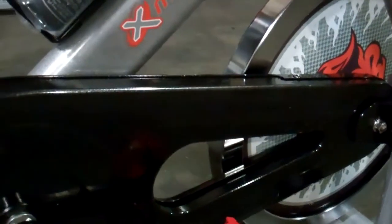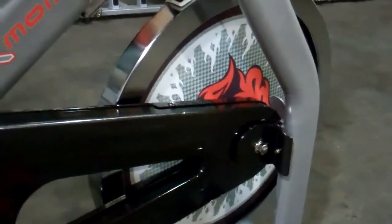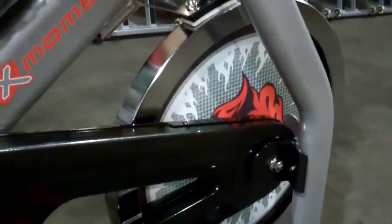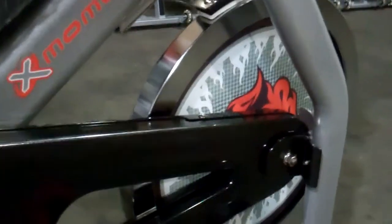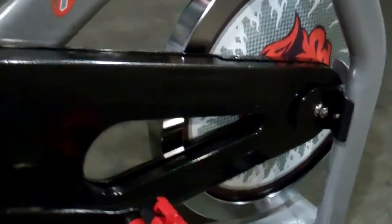It's super durable — belt drive, perimeter weighted flywheel. I don't see many, if ever, perimeter weighted flywheel bikes with a belt drive, SPV clips, four-and-a-half handlebars for the petite women and the taller guys, and a gel saddle — all for under a thousand to twelve hundred bucks. So at $699 this bike is rocking it.